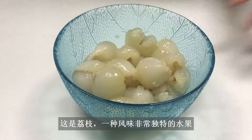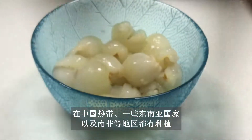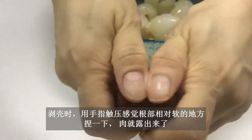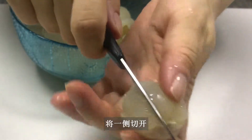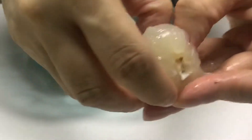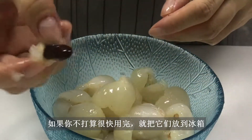This is lychee, a very unique flavored fruit especially grown in tropical areas in China and some Southeast Asian countries as well as South Africa. To crack them open, use your fingers to feel the weak line around the stem side and pinch. The flesh will easily come out. Cut one side open and pull the seed out. Lychees go bad easily, so put them in the refrigerator if you do not intend to use them anytime soon.